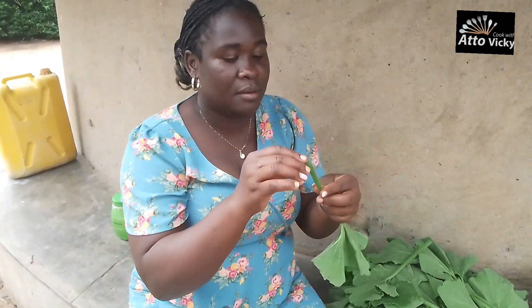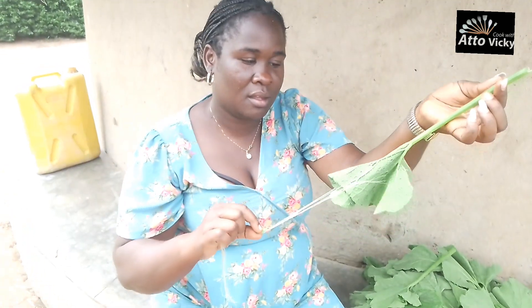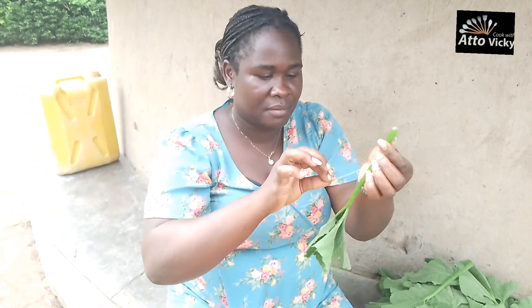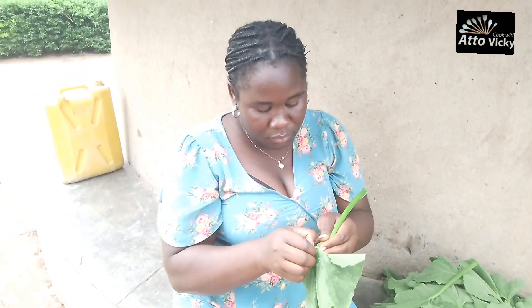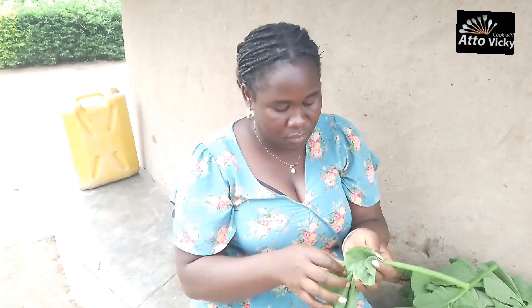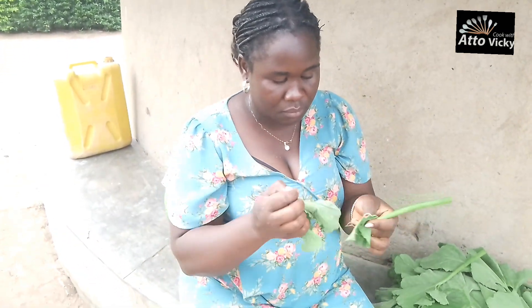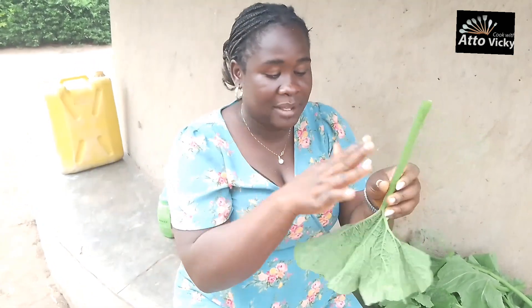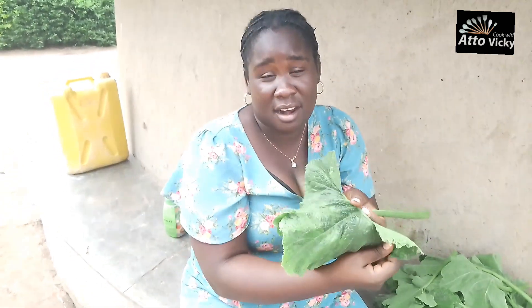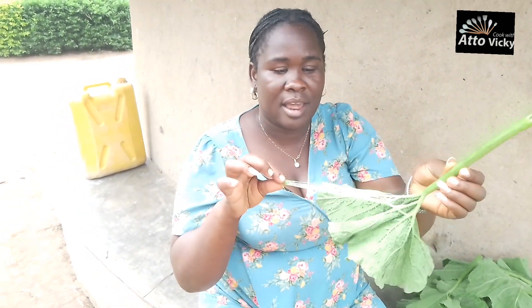That is how you do it — very simple. But also if you don't do it, your pumpkin leaves won't taste nice, because that rough part can cause roughness in your mouth when you're eating. It's not hard. I don't know whether it's called 'skills' or what — if you know, please let us know in the comment section. I was just trying to tell you about how to remove the rough skin.